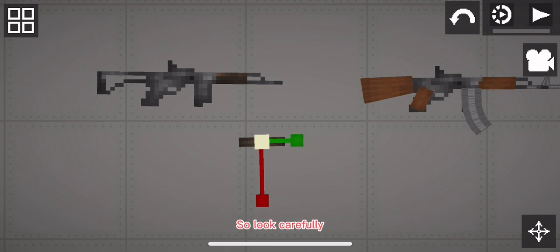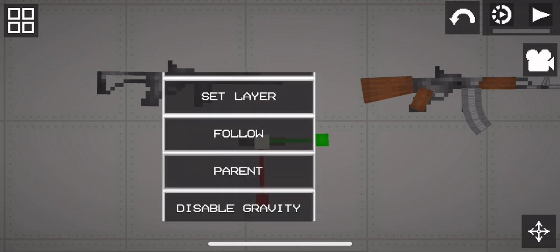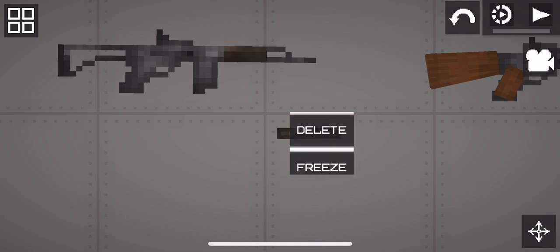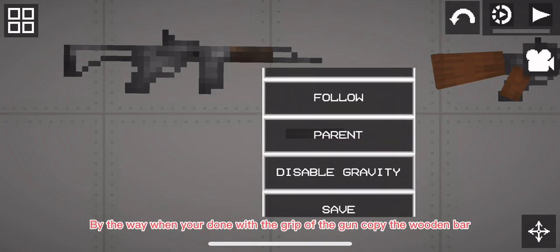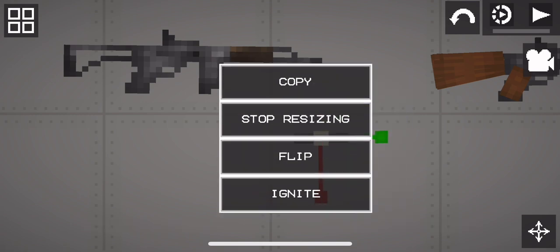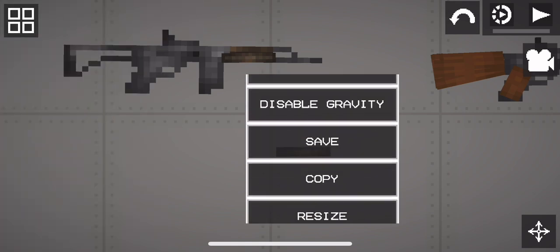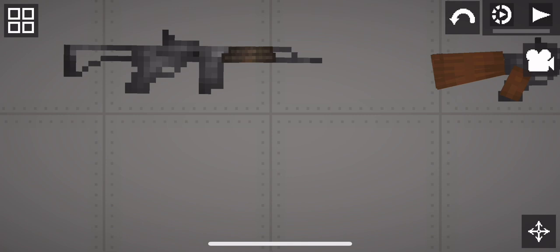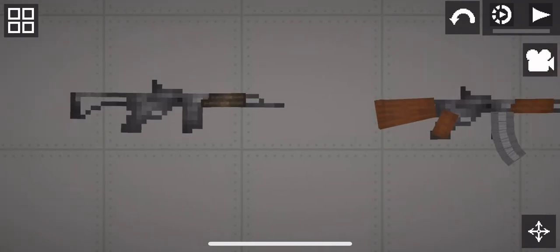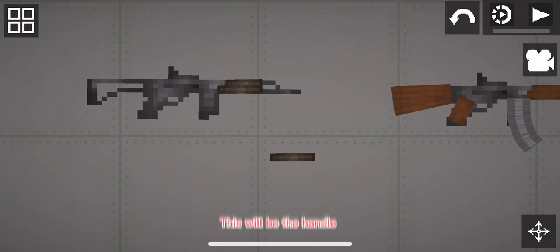Look carefully. By the way, when you're done with the grip of the gun, copy the wooden bar. Now get your copied wooden bar — this will be the handle.